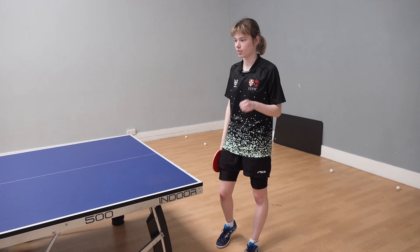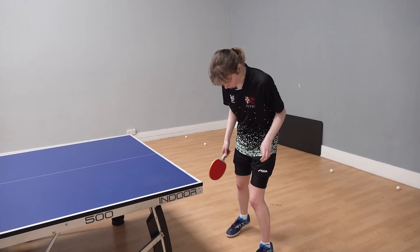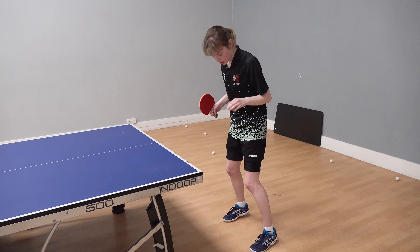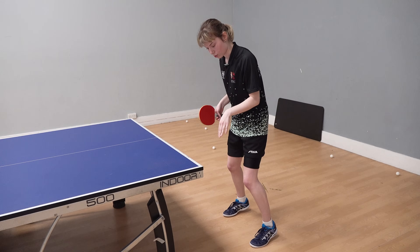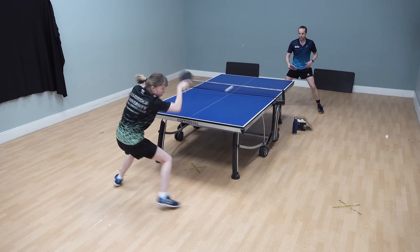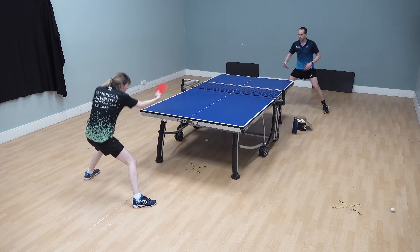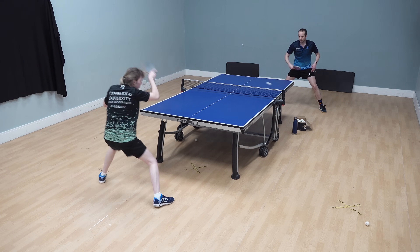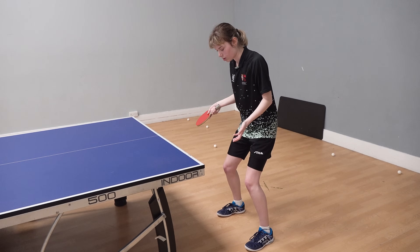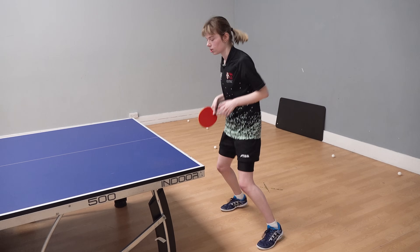The first bit to understand is it starts with the feet. You need to have your heels slightly raised off the ground, and you're on the front of your toes. You're pushing against the floor — you have a really good contact with the floor. That way you're able to spring up and push against the floor. Because if you're flat-footed like this, how can you move? You're glued to the floor. You can't move.